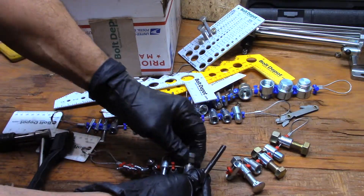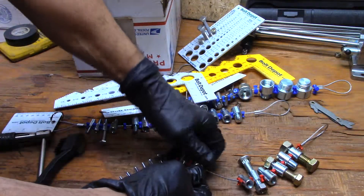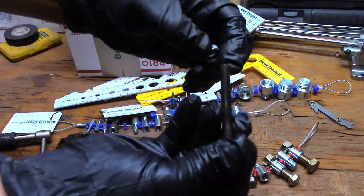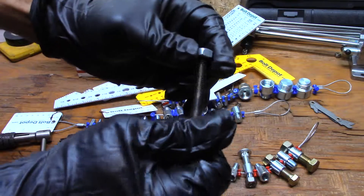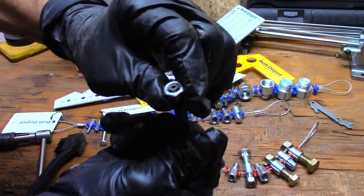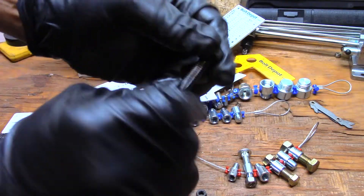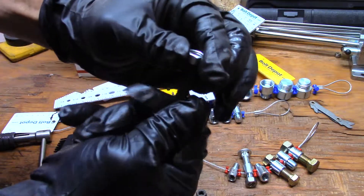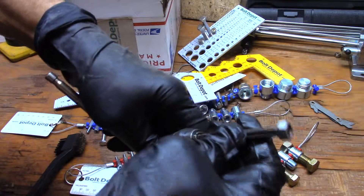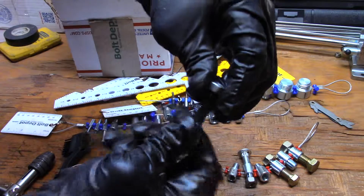So here are two nuts — they thread on real easy, as you can see. There are two different materials, and as such they will have a different friction with the same tap. For example, when I go to tap this, it feels quite sticky and fouled — almost like it's the wrong size. It is not the wrong size; this material is giving me a false reading. It will thread all the way in — I know that because I've already threaded it in using a chuck — but that is a false reading.